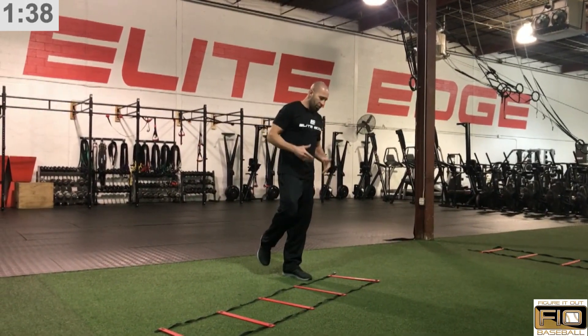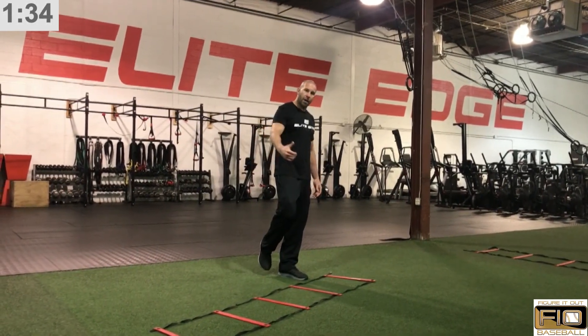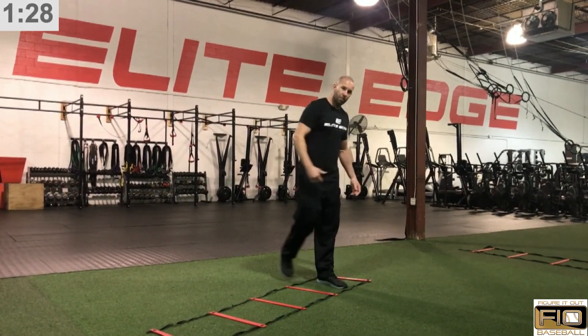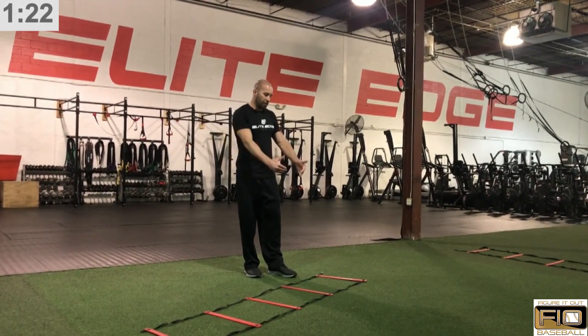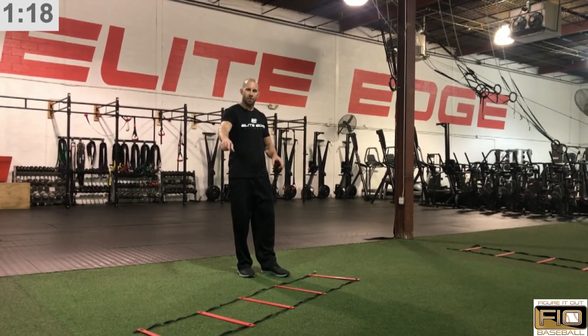So we're going to be on one leg. The way we're going to do this drill, we're going to be moving forwards and backwards. We're also going to have a little bit of sideways movement as we go down the ladder. It doesn't matter if you start here and jump forwards, or if you start backwards and jump into the ladder. I prefer to have the ladder in front of the athlete so they can landmark where they want to be and we can focus on precision in the boxes as a frame of reference.